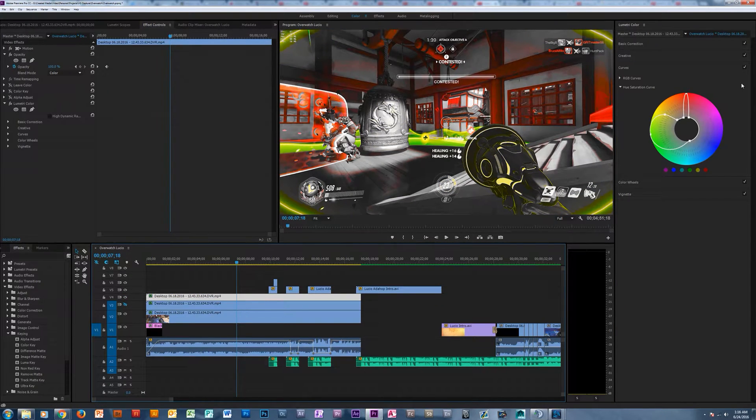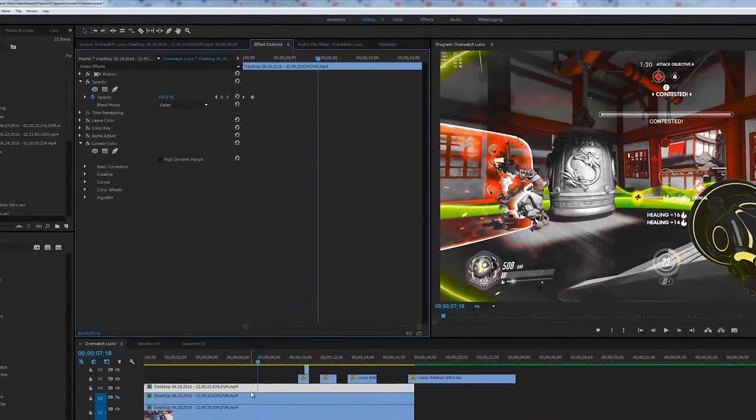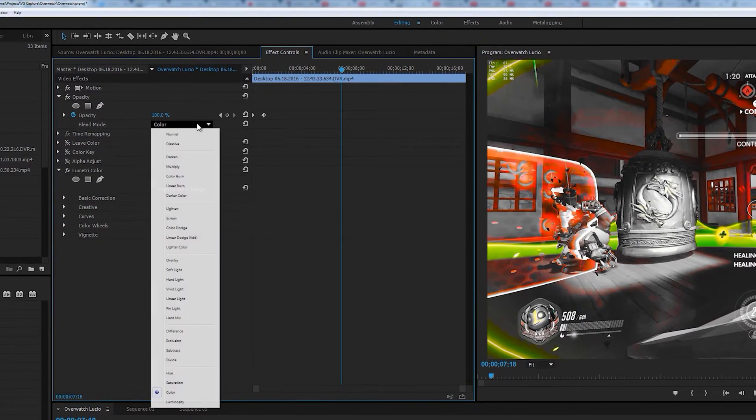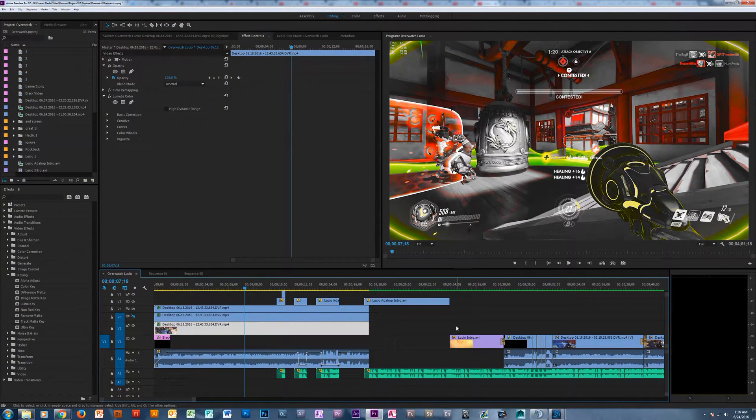I'm going to turn this one back off and go back to the one I actually like. On top of that, we're going to change a couple other things. Let's go back to the editing workspace and look at our effect controls for this clip — we want the blend mode to be set to Color rather than Normal. That will let us have another clip underneath it that gives it a bit more contrast.